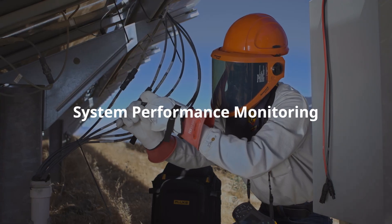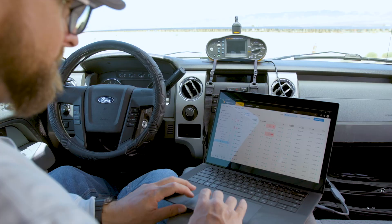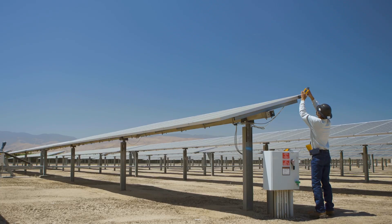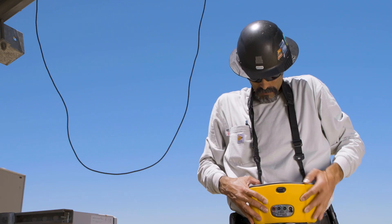System performance monitoring: technicians want to be able to monitor system performance over time. This means using clamp meters and thermal cameras to detect hot spots or potential inefficiencies. Fluke data loggers are also incredibly useful for tracking performance metrics such as voltage, current, and environmental conditions.